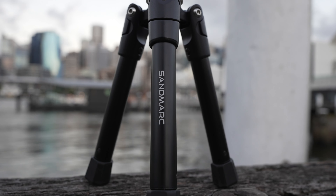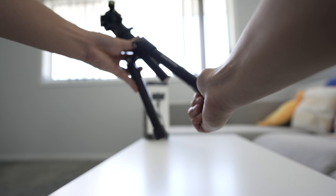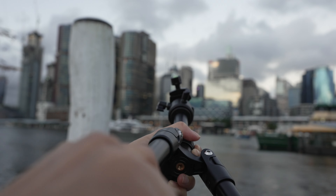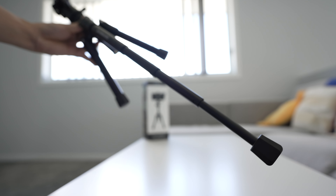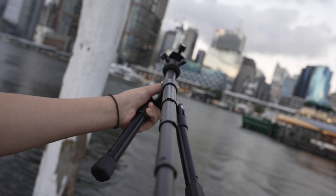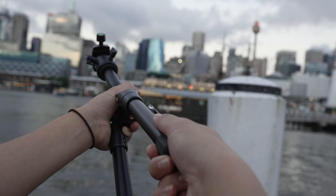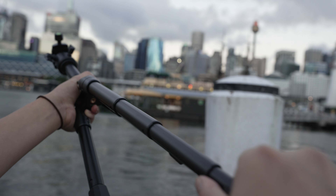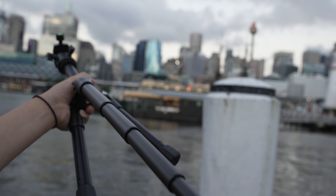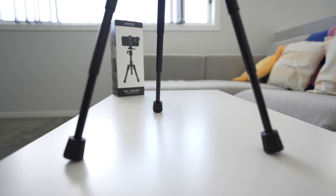It actually does extend. The legs actually extend a bit further. You twist this to unlock it, then pull out the legs like this, then you twist it again and it will lock. It's a friction-based lock along the different sections of the leg — almost like a selfie stick. You untwist it, pull it out, twist it again and it locks.